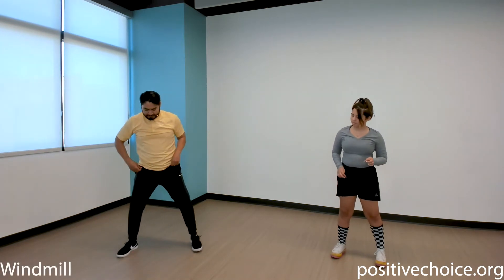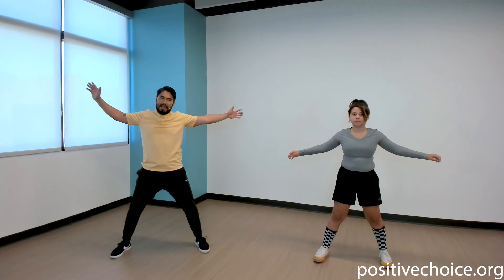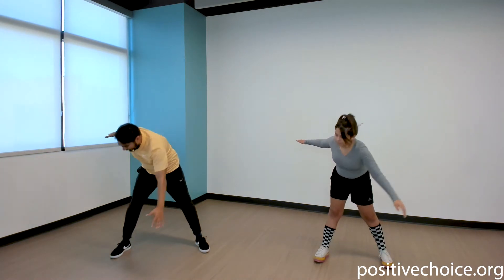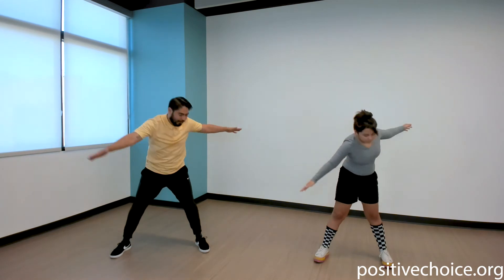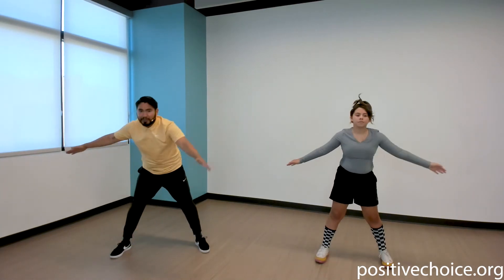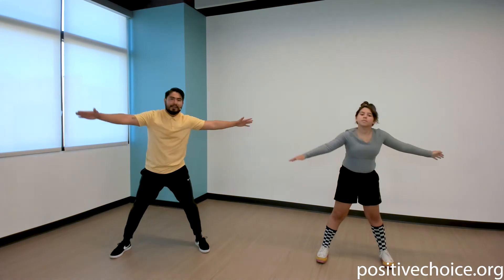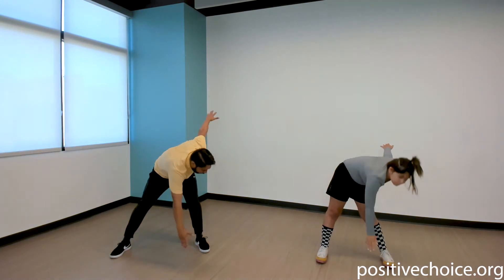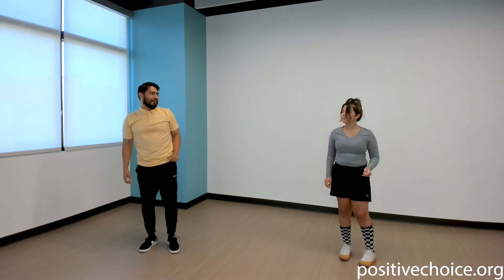Next exercise is called a windmill. Stand about hip-width apart, extend both arms to the side, and we're gonna start by touching our right hand to our left toe — reach down, touch that toe, come back up, then do the opposite side. Let's do about 30 seconds. You're gonna feel that stretch in the back of the legs — that's a good thing. Make sure you're engaging the core, looking up afterwards, and breathing throughout. Five, four, three, two, one — relax!